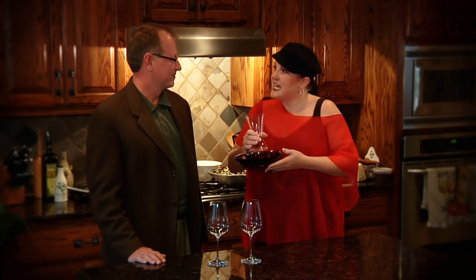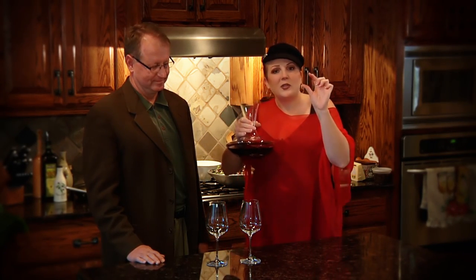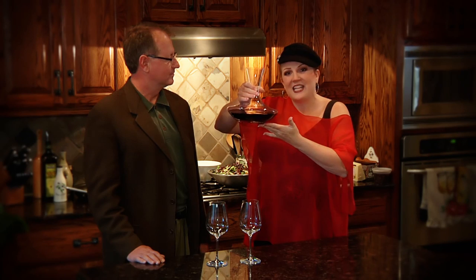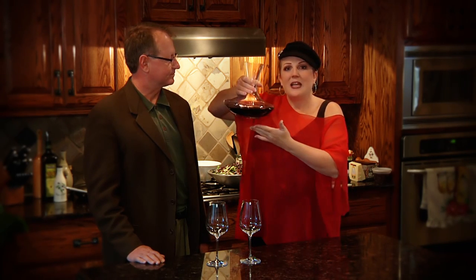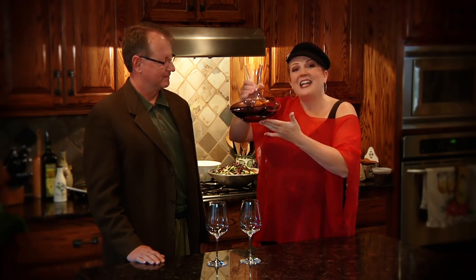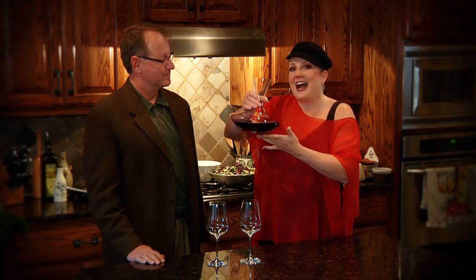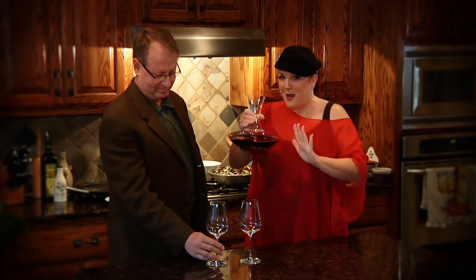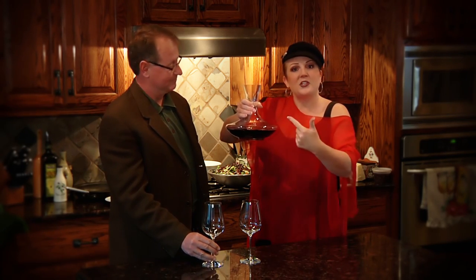Now let me ask you a question, David. Do you use a decanter? Sometimes. I use one all the time with red wine, and let me tell you why. When you open a bottle of wine, it's only got about this much surface area just by taking out the cork. But when you pour the entire bottle of wine into a decanter, it gets a lot more surface area. I want you to see that this is an entire bottle of wine in here — I haven't taken anything out, not even a sip. So the whole bottle of wine is in there, getting more surface area.